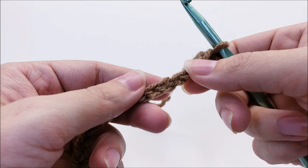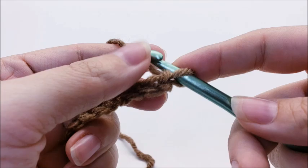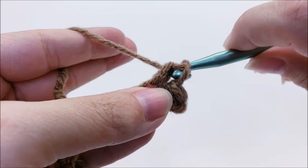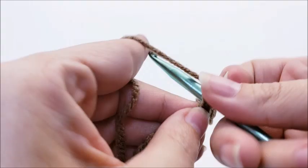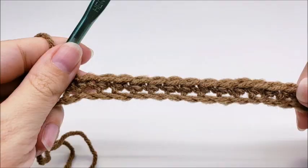We're going to start off with a chain of 36, beginning on the base of the bag. Once you have your chain of 36 made, do one single crochet in the second stitch from the hook, then work one single crochet in every stitch for the length of the chain. I've made it to the end of row one and you should have a total of 35 stitches.